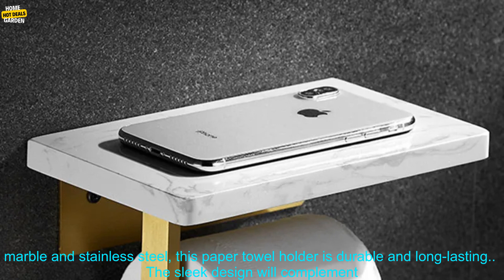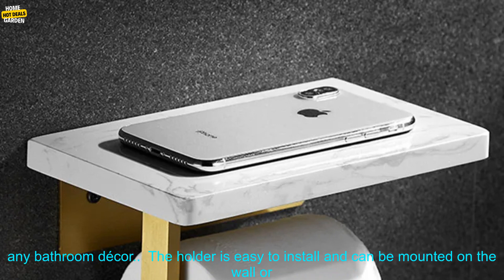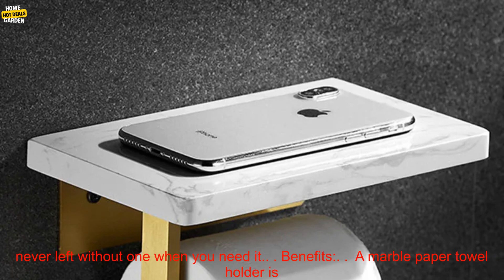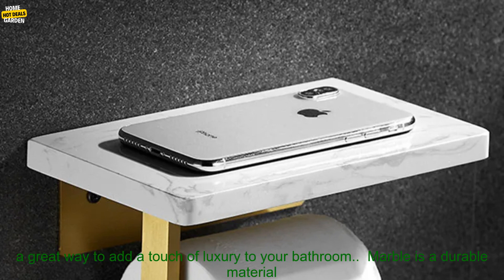Made of high-quality marble and stainless steel, this paper towel holder is durable and long-lasting. The sleek design will complement any bathroom decor. The holder is easy to install and can be mounted on the wall or on a towel bar. The large capacity allows you to store plenty of paper towels, so you're never left without one when you need it.